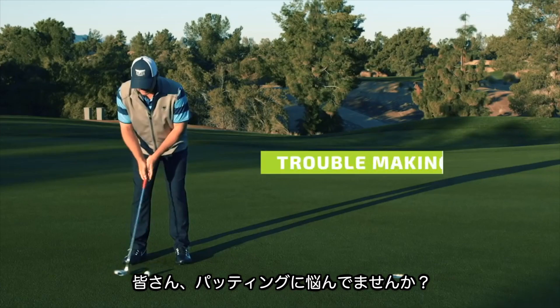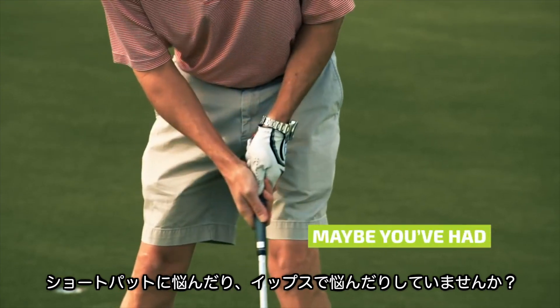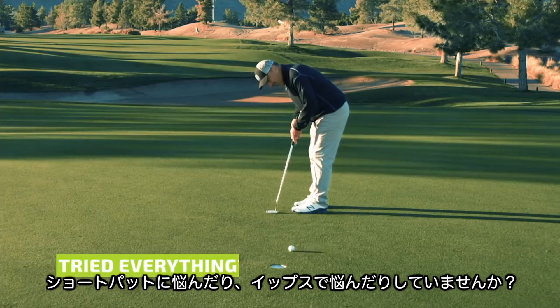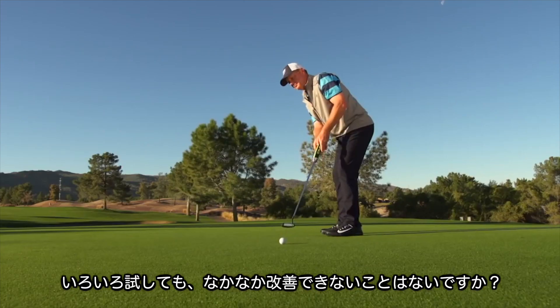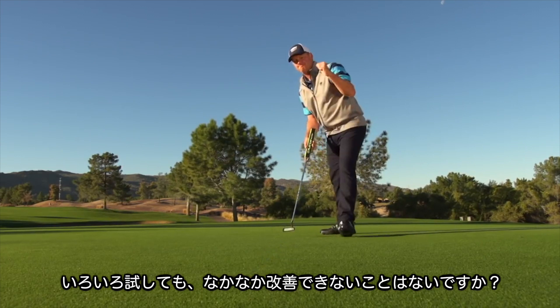Do you struggle with your putting? Do you have trouble making short putts? Maybe you've even had the yips? Have you tried everything but nothing seems to help? Until now, there's been no sure way to smooth out an inconsistent or yip-plagued putting stroke.